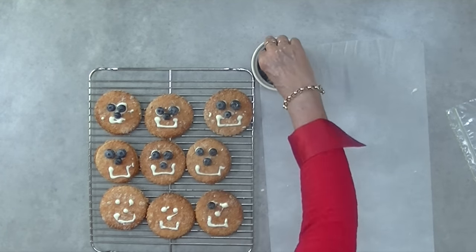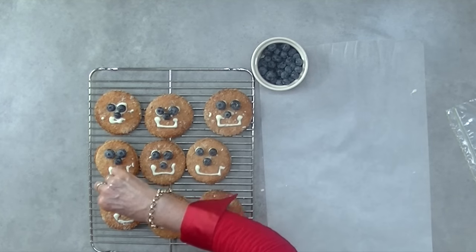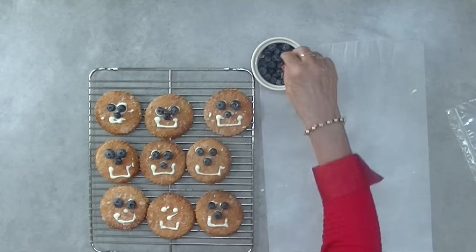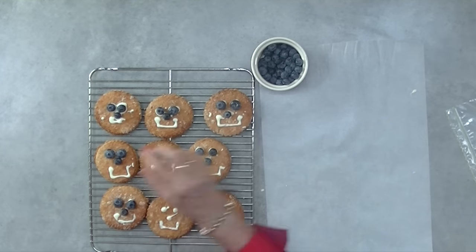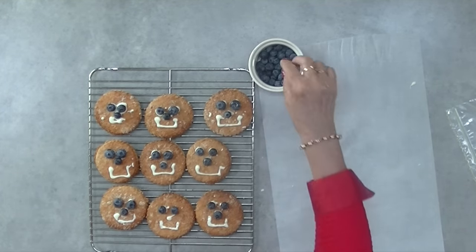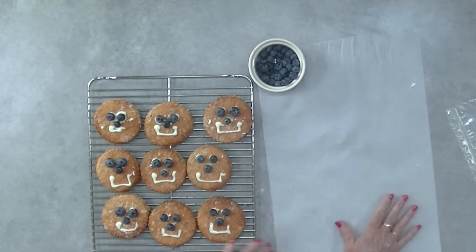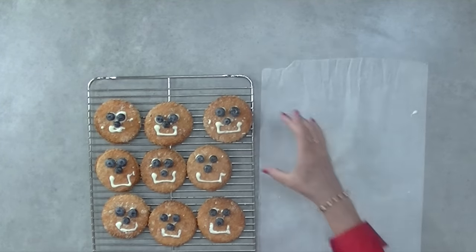Crisco or Copha is the magic key to melting the carob buttons so that you get a nice smooth consistency. As the carob dries it can become lumpy. If this does happen and it cools down too quickly before you've finished working with it, simply add some more Crisco, reheat in the microwave for a few seconds and whisk together until it's smooth again.